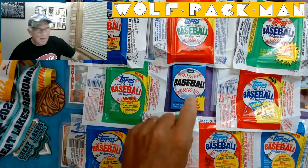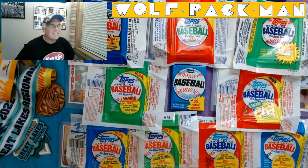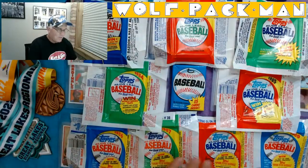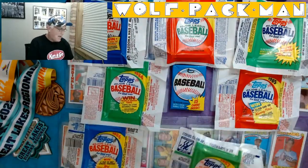Today we're opening that pack right in the middle — that's 1980 Topps Baseball. We opened 89, 88, 87, 86, 85, 84, 83, 82, 81. We opened all these wax packs.